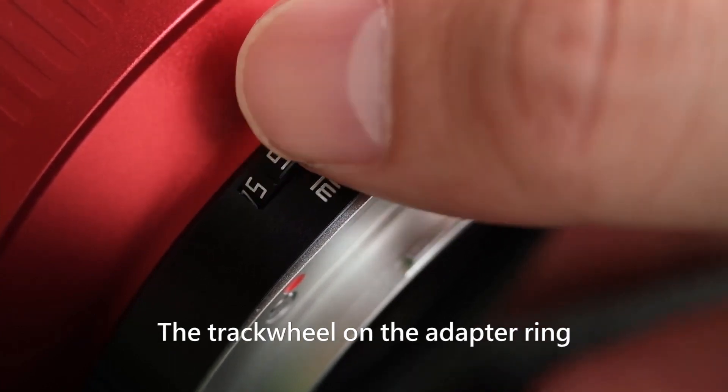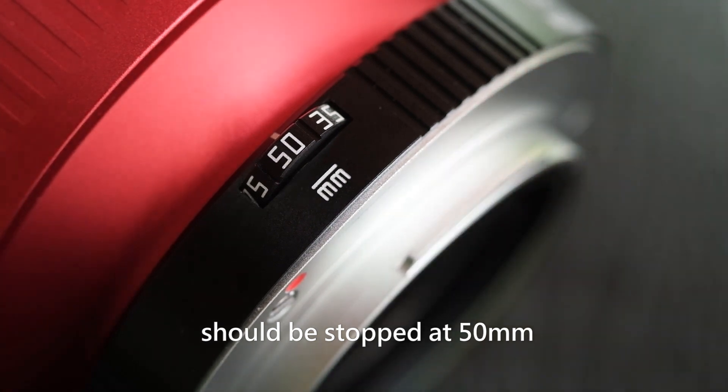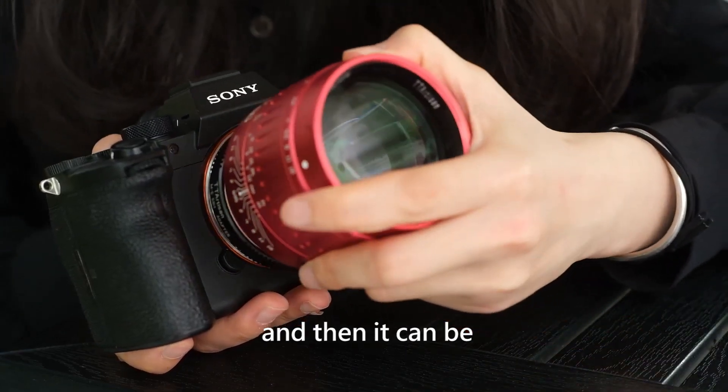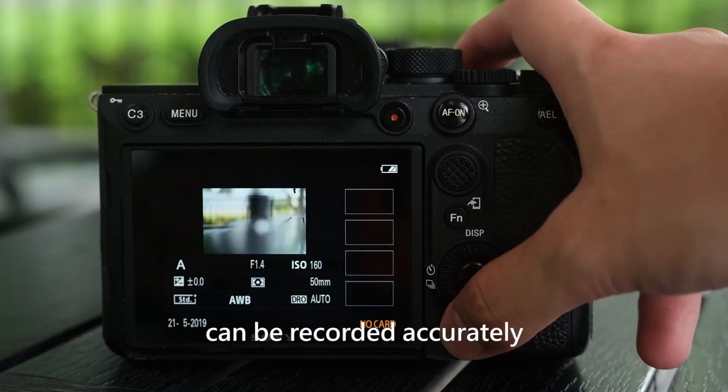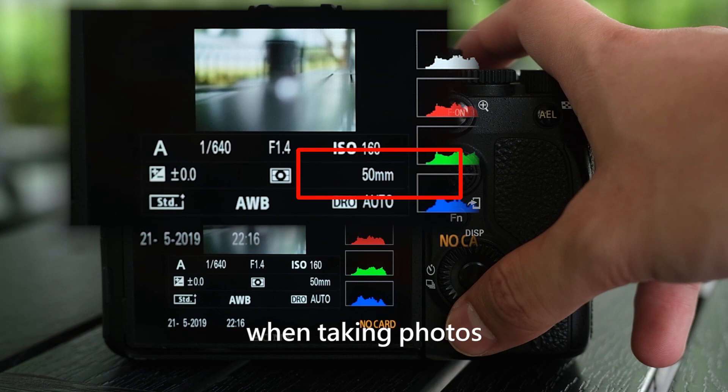The track wheel on the adapter ring should be stopped at 50mm, and then it can be installed on the camera. In this way, the focal length parameters can be recorded accurately when taking photos.